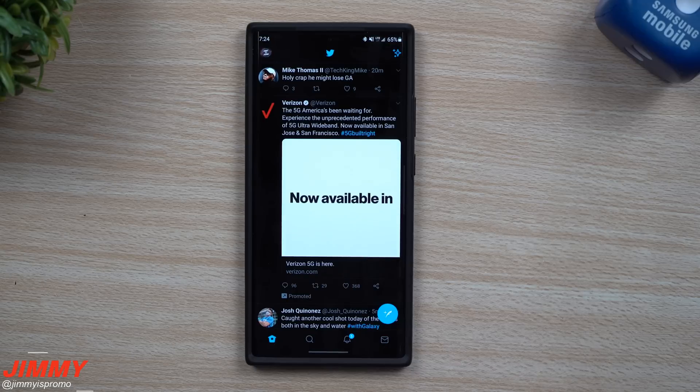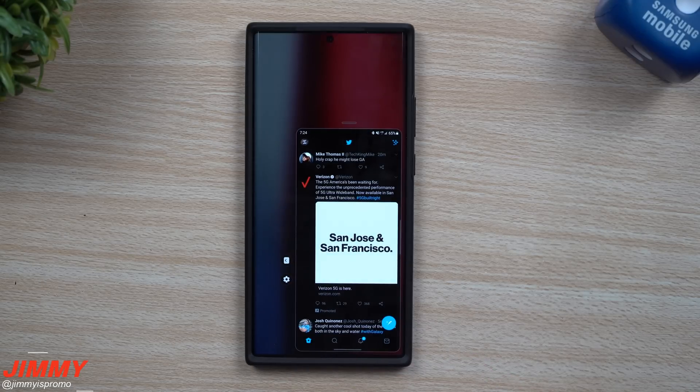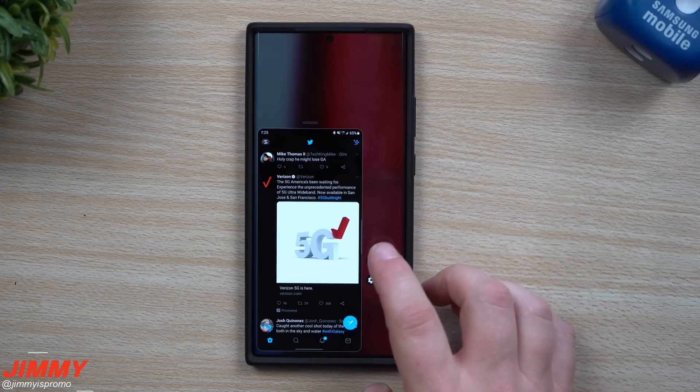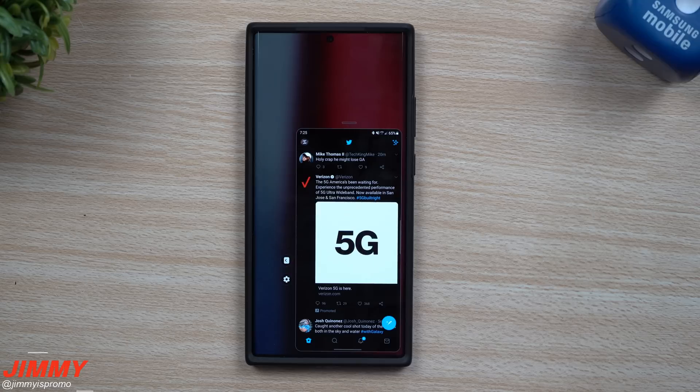Hey everybody, welcome back to Jimmy's Promo. Today we'll be taking a look at the brand new one-handed mode on Samsung One UI 3.0 with Android 11. The way it works and operates is pretty much the exact same as before, except it looks a little different, and I want to show you the different animations.